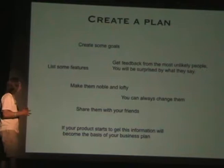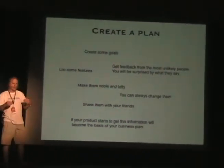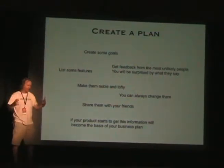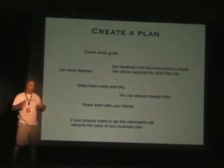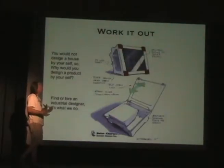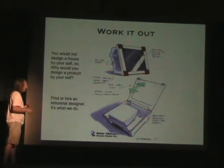The next thing you want to do is create a plan. You need to have some sort of structure so you don't end up with a completely chaotic product and get nothing. List some features, make them noble and lofty — you can always change them — but have some sort of a plan.